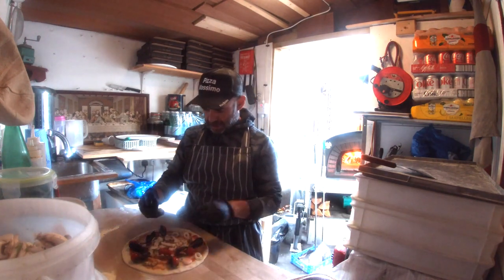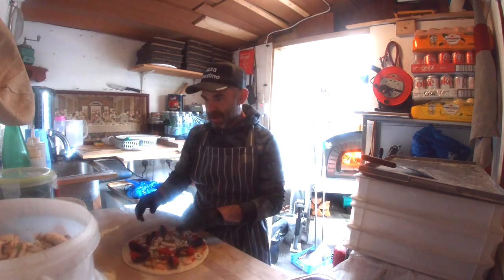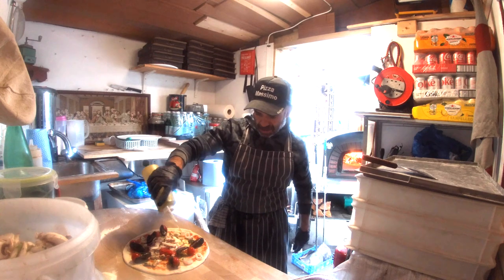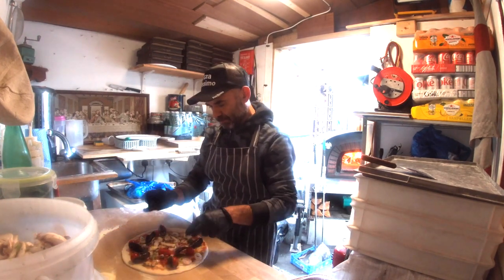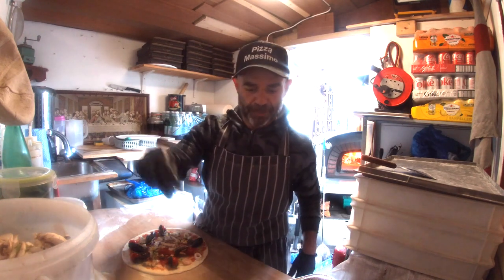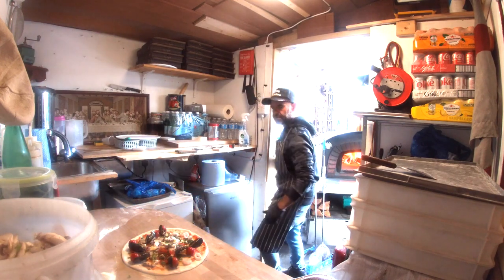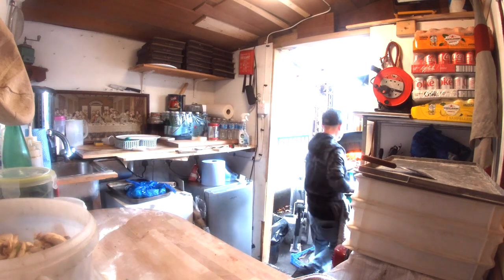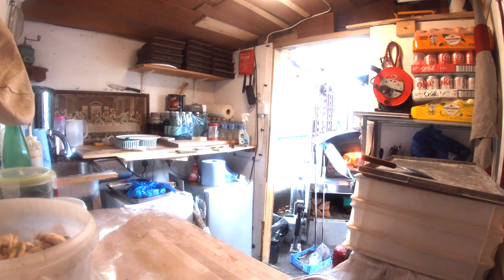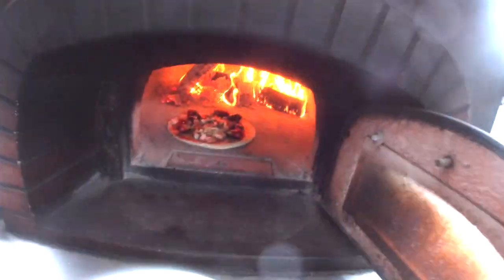We're gonna put some seafood — prawns and mussels. Then squeeze on some garlic oil, put some chili, a little bit of parsley, and it goes straight to the oven. There you go, let's go with the camera — the pizza is cooking!